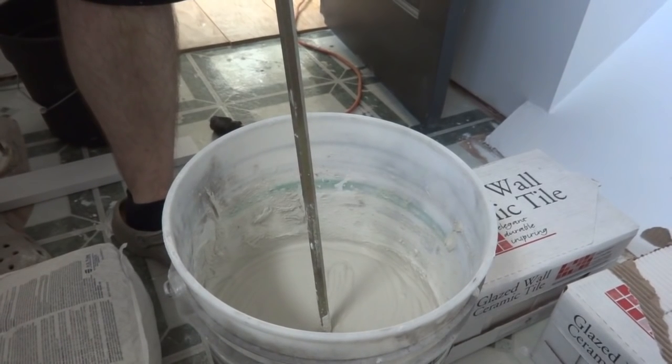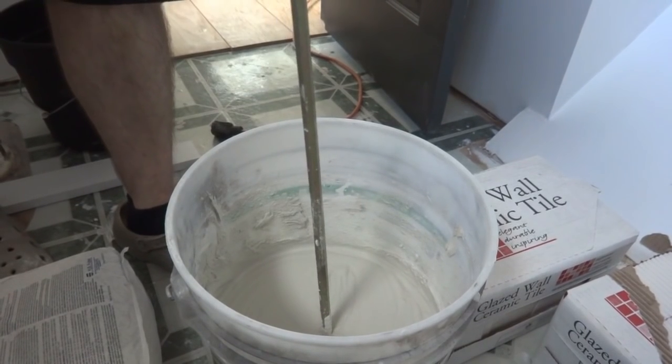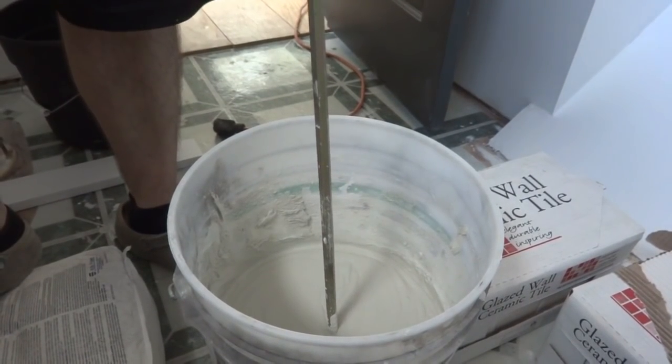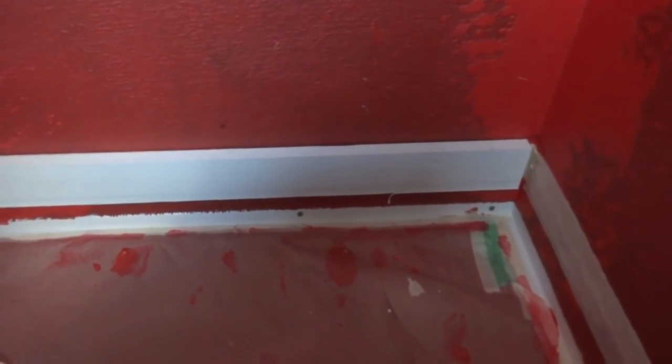It's more like an hour to an hour and a half of working time, so if you mix too much you'll end up with a giant solid brick of mortar before you're done. Now I'll show you one more thing to do before you start tiling.